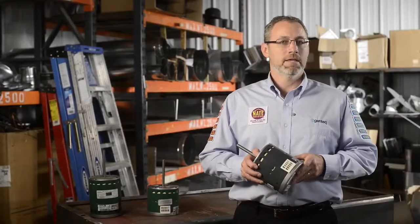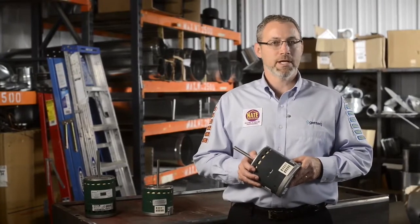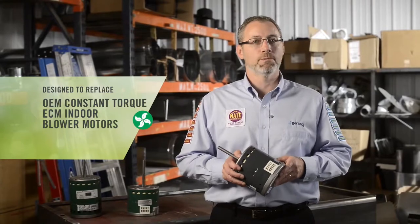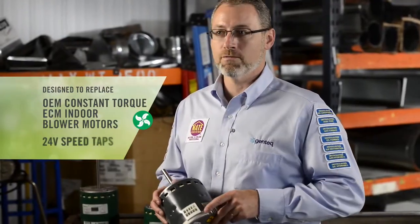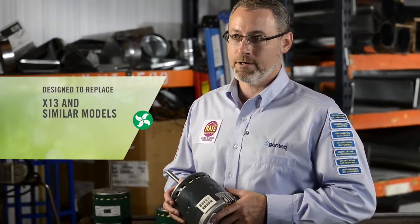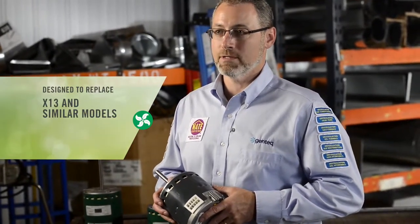Hello, I'm Christopher Mohally, training manager for Regal Beloit. Today I'm going to introduce you to the Evergreen CM. The Evergreen CM is designed to replace OEM constant torque ECM indoor blower motors built with 24 volt speed taps, such as X13 and similar competitor models, quickly and easily.